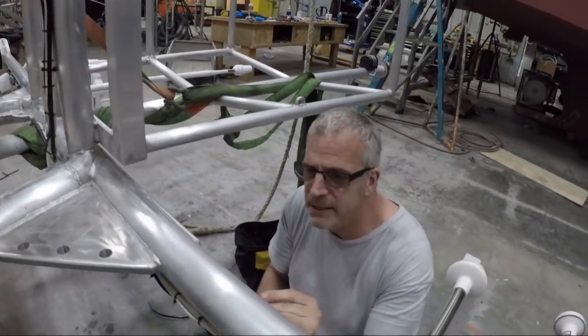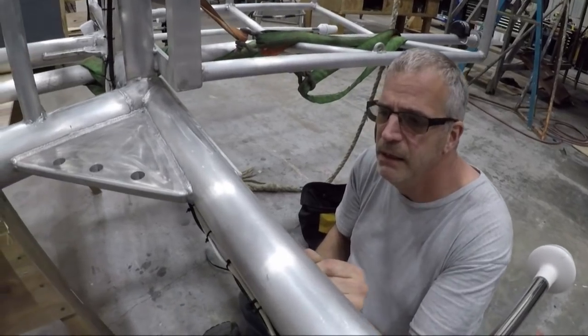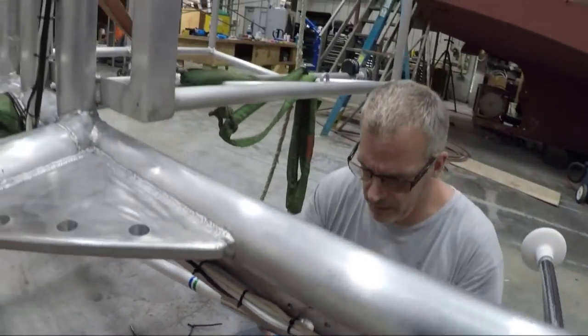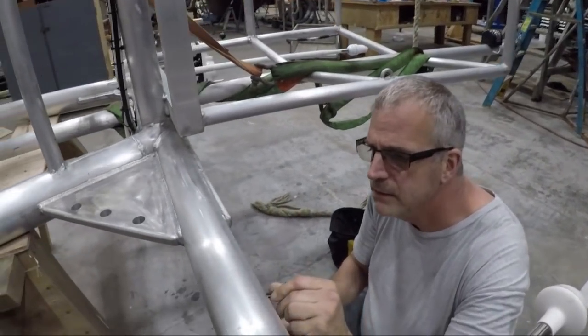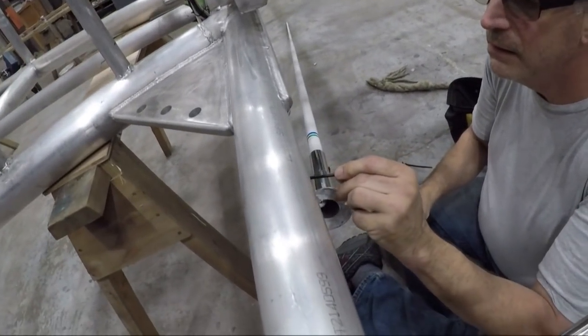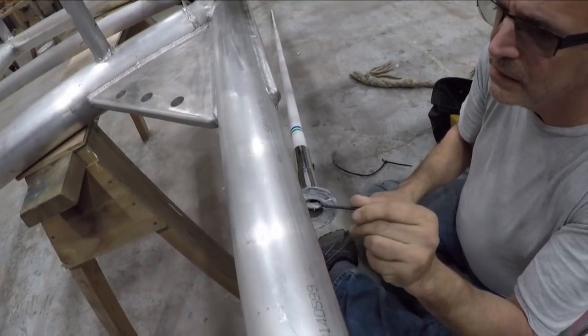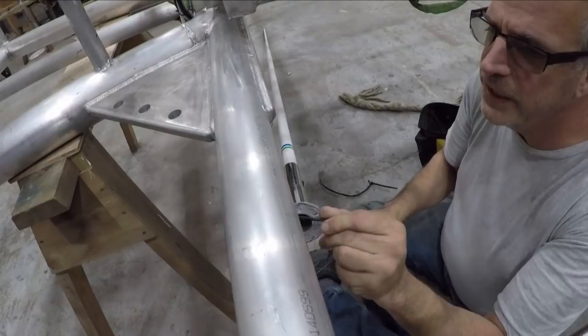So the Tef-Gel goes on the stanchions and through the little holes where the screws go on the back side of the nuts. We're just finishing up the superstructure — it gets stood up tomorrow and back on the boat for good! Yay! Hooray!